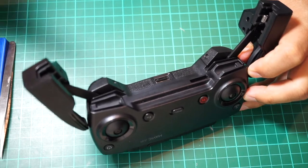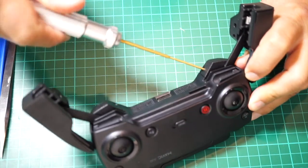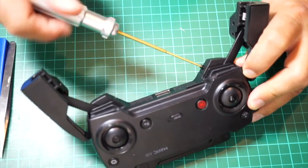First off you have to remove the two plastic covers underneath the handle there using your 1.5 hex screwdriver.